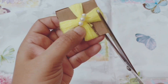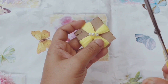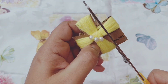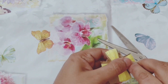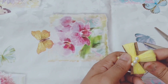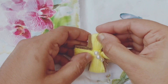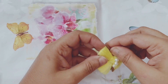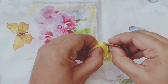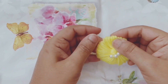Now cut the sides of the cardboard where there is no yarn and take the flower out of the cardboard cutout. Spread it evenly all around to give it a nice flowery shape.